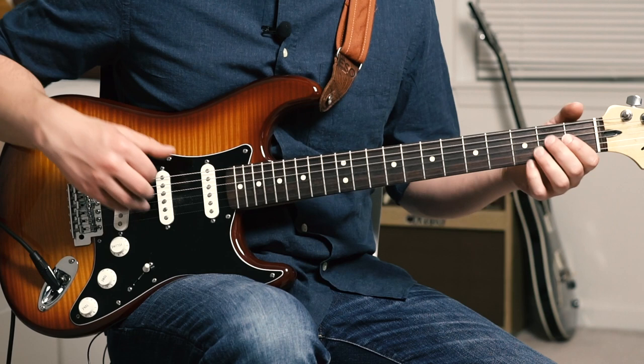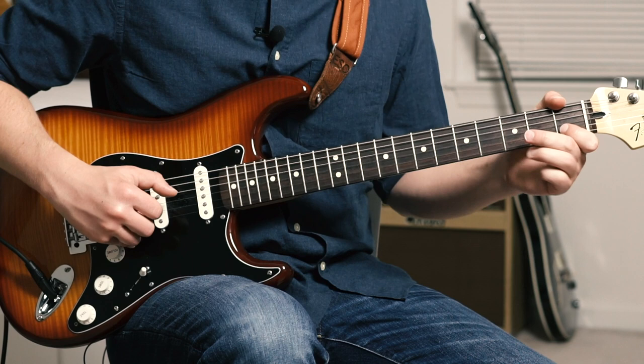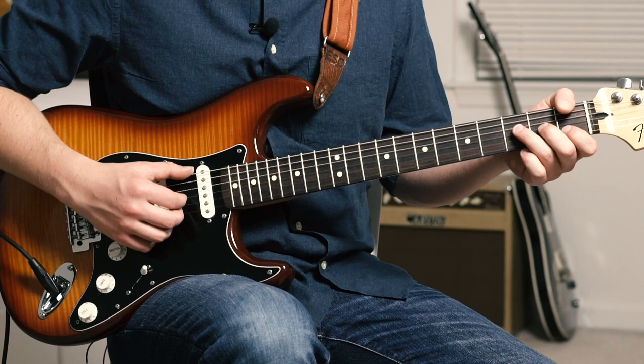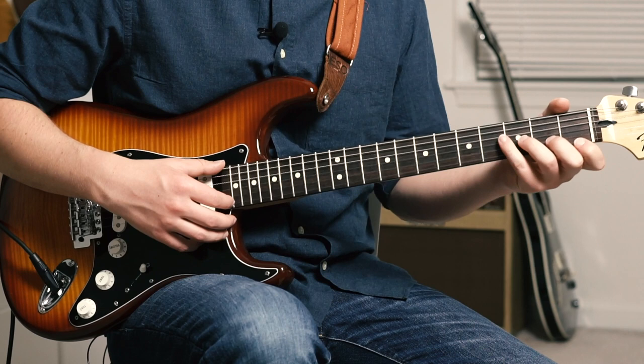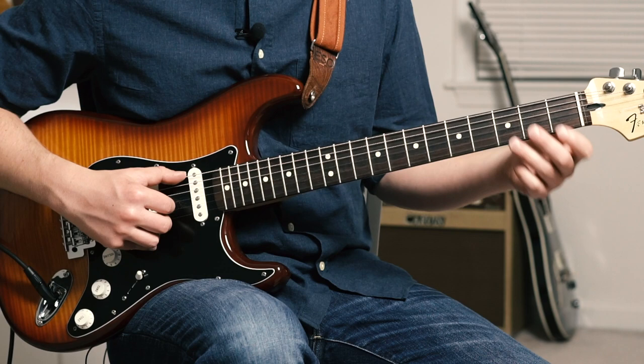Then take your middle finger and add it to the 2nd fret of the G string. Thumb comes over and grabs the 1 of E. As the thumb is grabbing the 1 of E, you're hitting the open high E — so this is kind of like a major 7 chord. So you're doing like a b6 to b7 to 1. Ring finger on 3, pull off to the 1 — both on the B string.